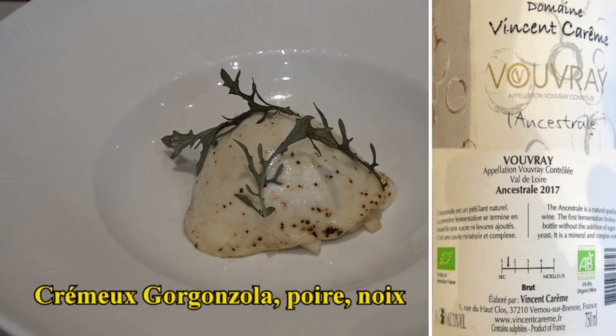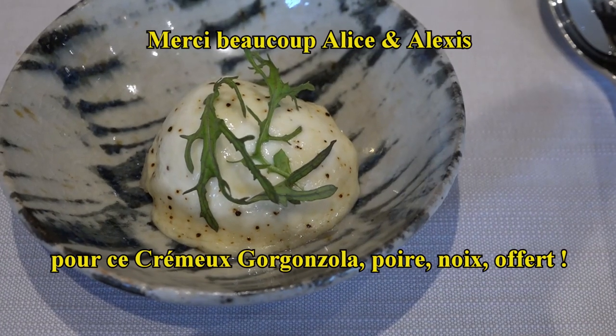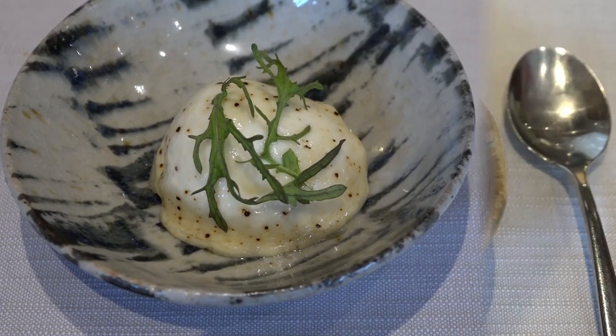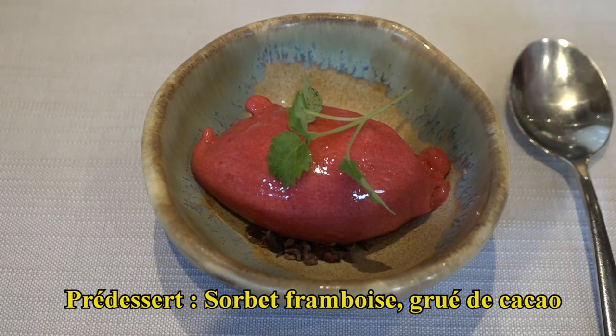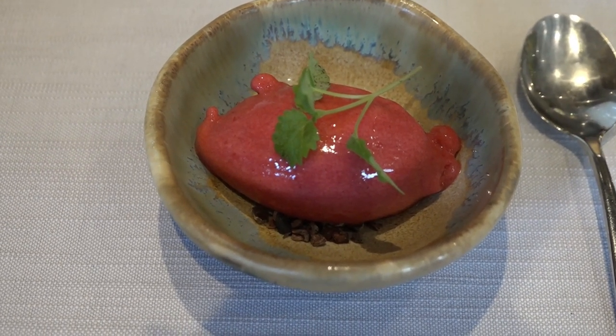Pour poursuivre, c'est le crémeux de gorgonzola. Vous aurez de la poire accompagnée d'huile de noix. Bonne continuation. Pour précéder le dessert, vous aurez un sorbet à la framboise et grué de cacao. Bonne continuation.